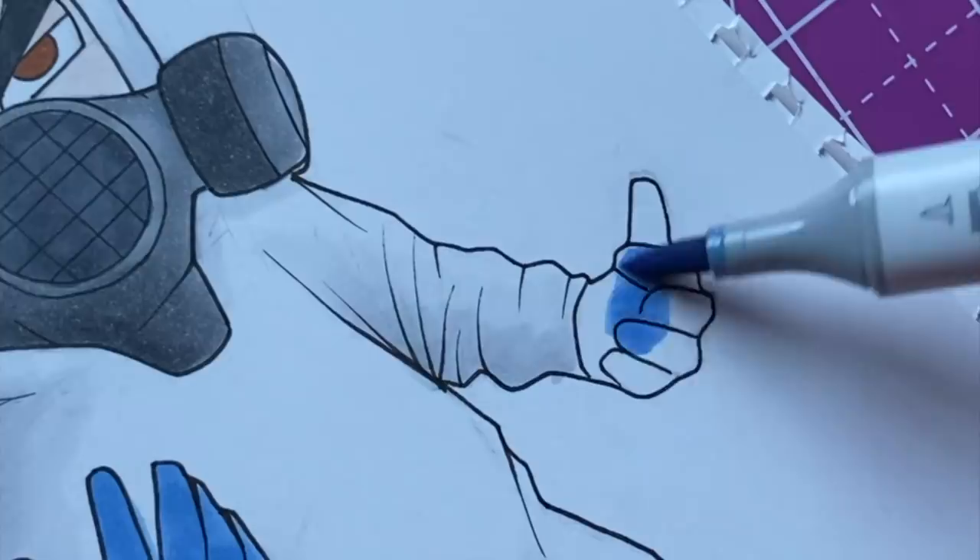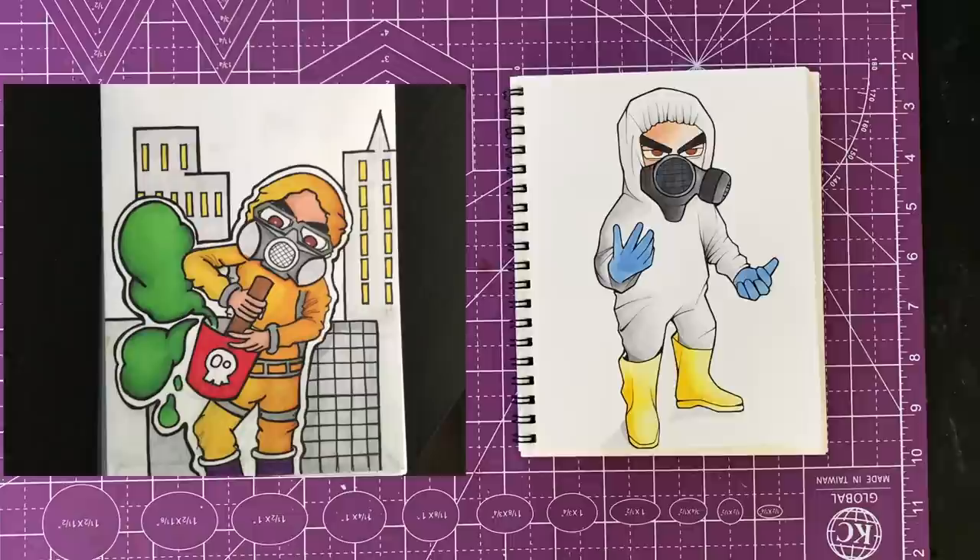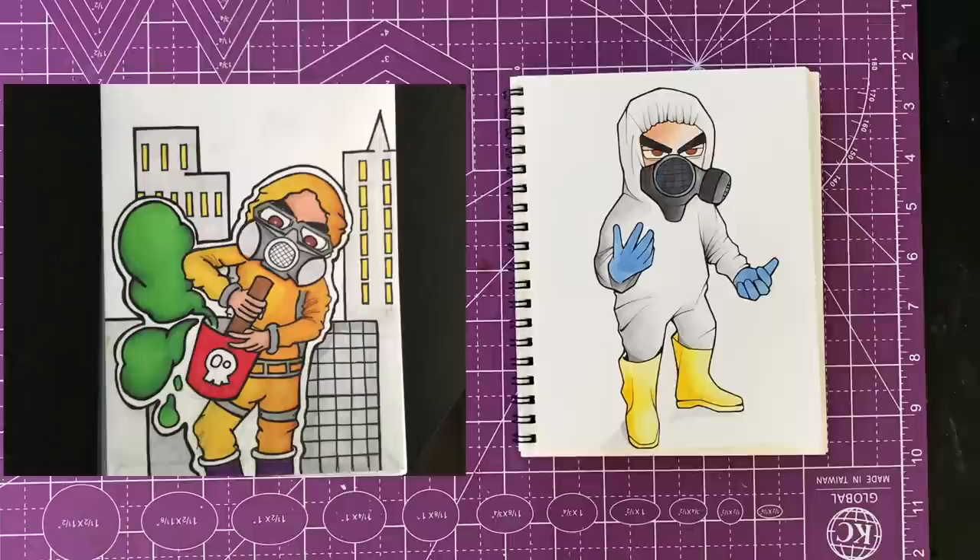This right here is the finished piece. Thank you guys for watching this video — means a lot. I'm gonna drop some more redrawing videos in the future, so please subscribe if you haven't already.